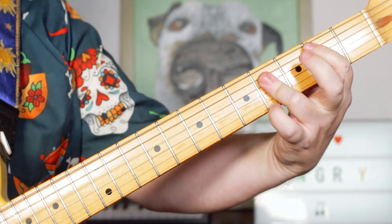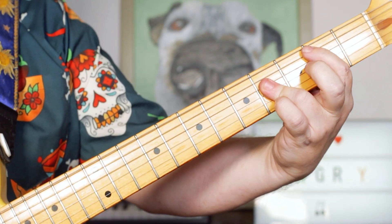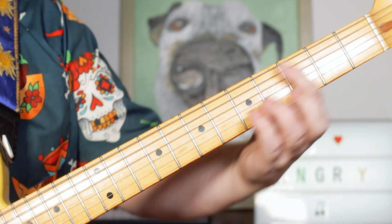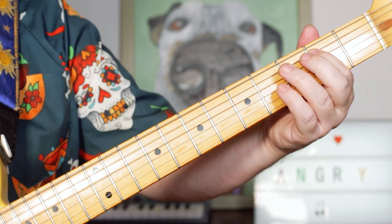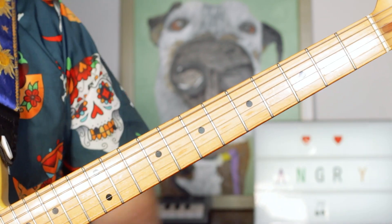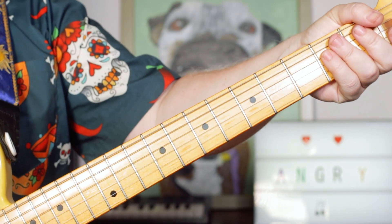Then playing G sharp and D together, leading you into that kind of pre-chorus section — just A, B, E, A, B, E, A, B, E, B, C sharp minor — just playing a little passing note of B on the 2nd fret of the A string. So C sharp minor, B, A — just repeat that with a little stop there, and you're back into your verse chords.